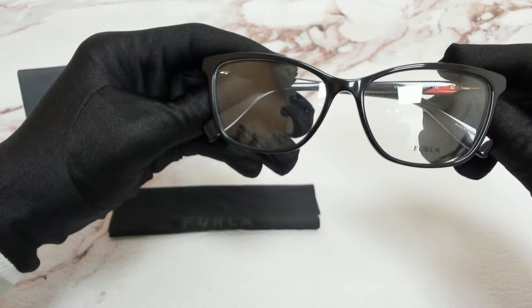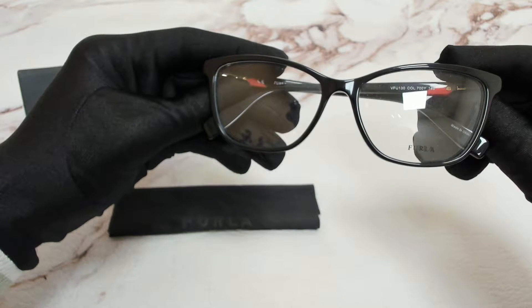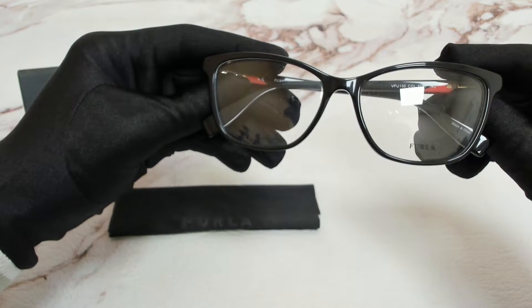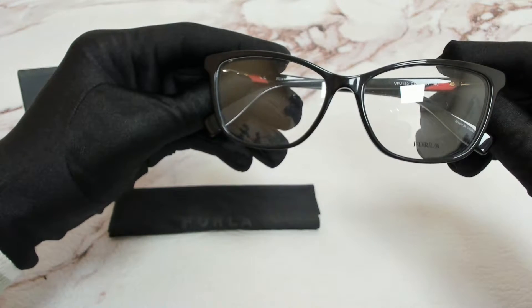Hi everyone, greetings from joylott.com. I'll be demonstrating Furla eyeglasses model VF U130, color code 700Y.